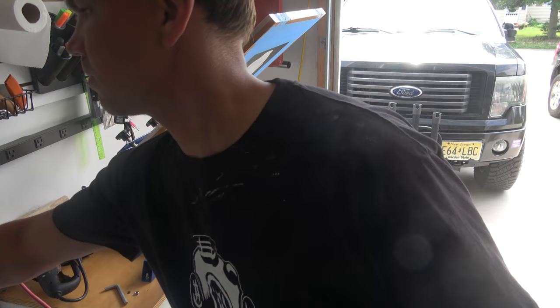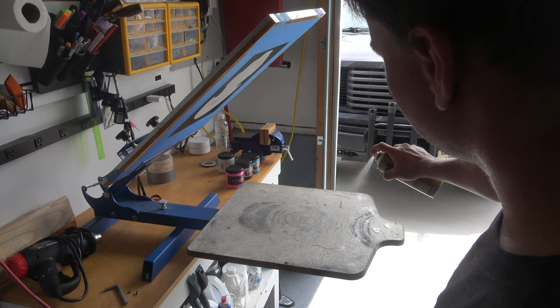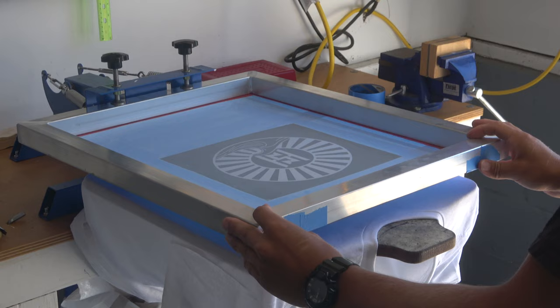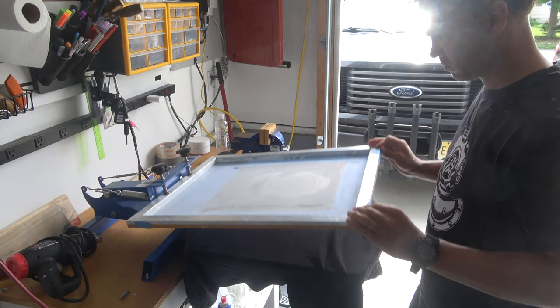Once your stencil is on the screen, make sure you tape a border around your stencil using painters tape. Once your screen is made, put it on your screen printing press. Before you throw a shirt on there, get some spray tack — you can pick this up on Amazon or at Michael's. This is going to stick your t-shirt to the board so when you lift up the screen, your shirt isn't going to pop off the board.